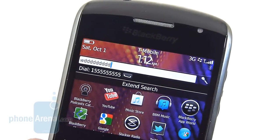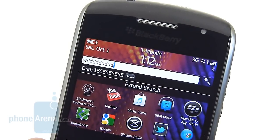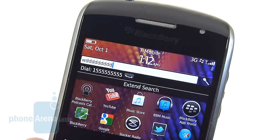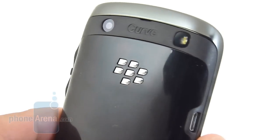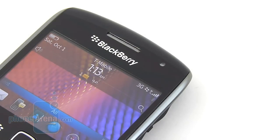Sad to say, calling quality is pretty abysmal with this handset — on our end of the line, we're greeted with flat-sounding voices that are kind of difficult to make out. On the other end, our calls are greeted with choppy voices, and when you switch to the speakerphone, we're greeted with muffled-sounding tones. We are satisfied with the handset's signal reception though — it's able to put out a good amount of bars in high-coverage areas and didn't drop any phone calls during our testing.